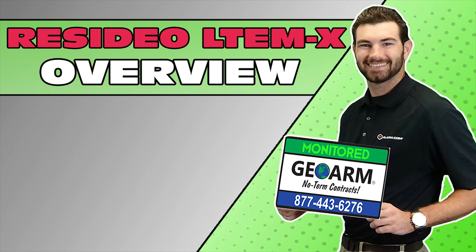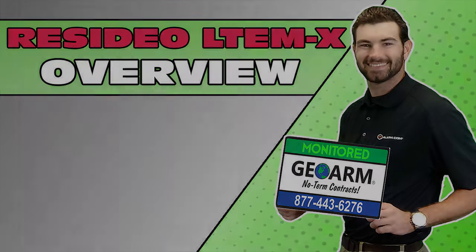Make sure to subscribe to our YouTube page and click the show more tab underneath the video, where you can view valuable links pertaining to this product, similar how-to videos, and our low cost, no contract alarm monitoring services.